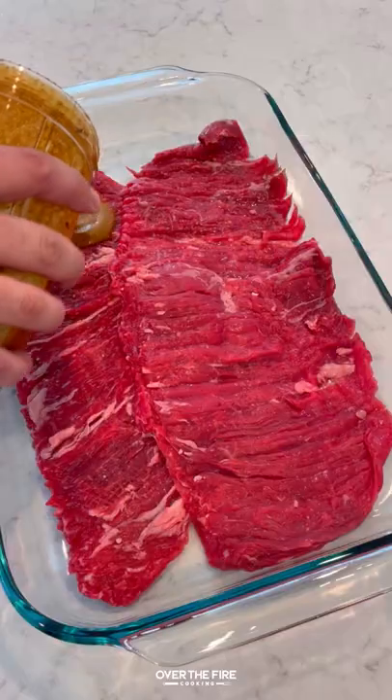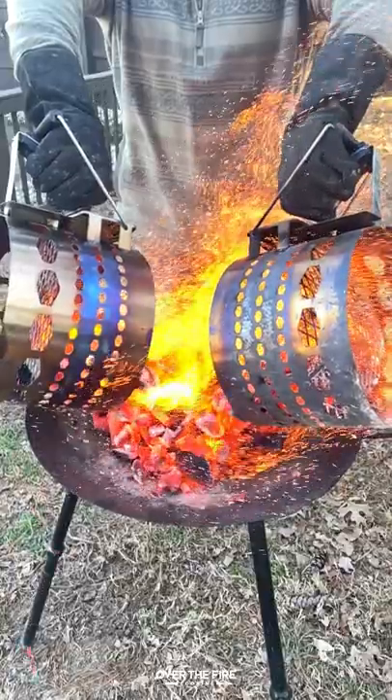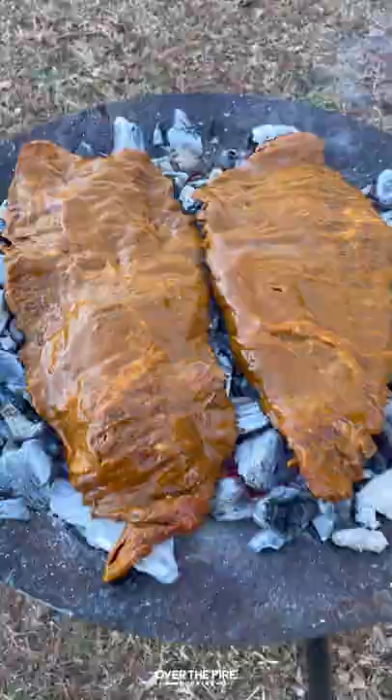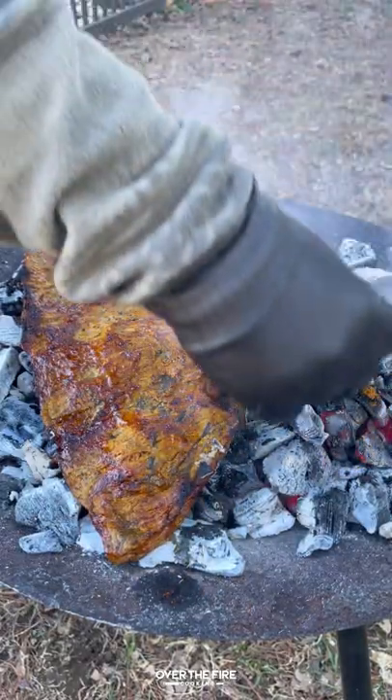Loaded steak fries with Cowboy charcoal. I'm going to start by marinating some skirt steak overnight, then heating up some lump Cowboy charcoal. We're going to cook these guys right on the coals for about four to six minutes per side until they're about 120 internal.